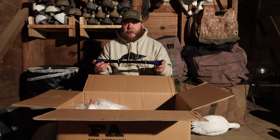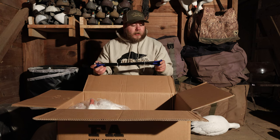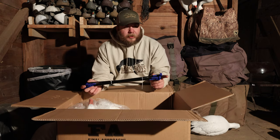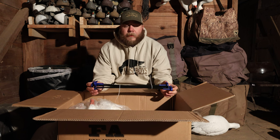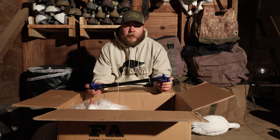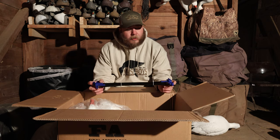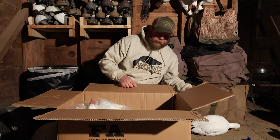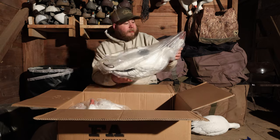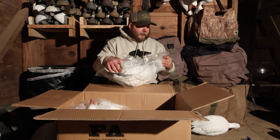That's the long neck feeder. Here are the universal motion sticks — they come with fiberglass stakes. I have a half dozen of the Final Approach lesser full bodies that I use for my motion spinners, so not the exact same stakes.